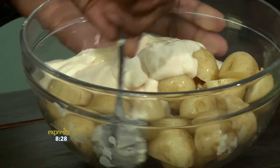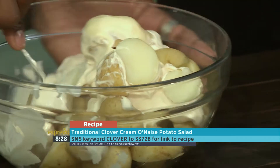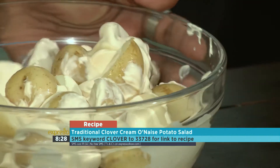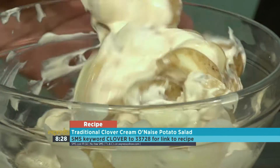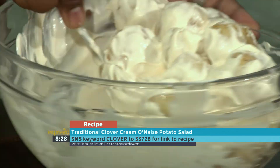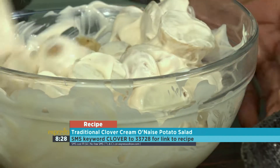Give it a gentle stir. That's why it's important not to overcook the potatoes — otherwise they will mash and then you'll have a potato mash, not a potato salad. Get the coating evenly, and then we can dish it back in here because this is the serving bowl.